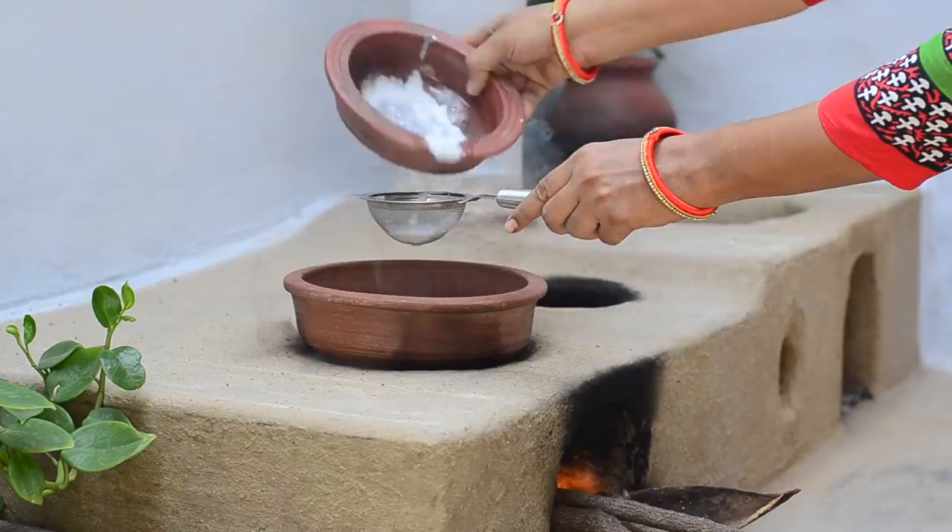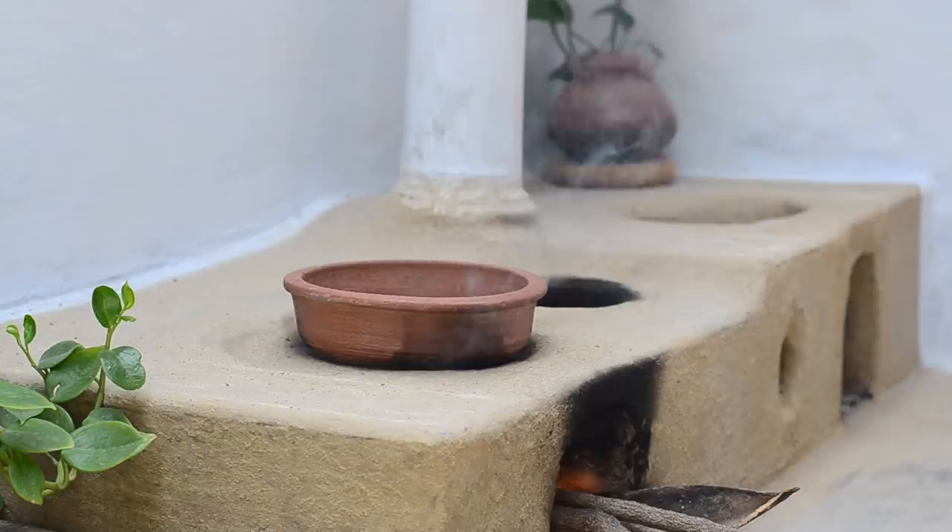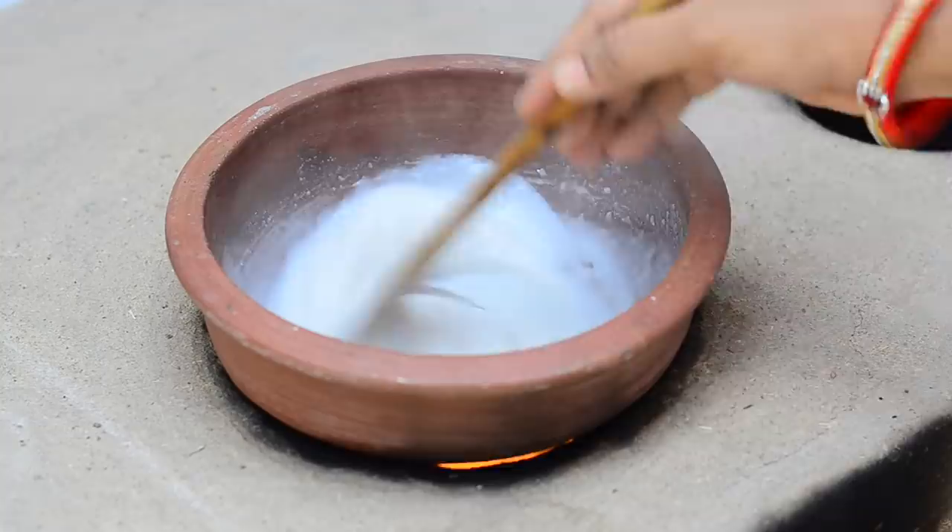Now heat the mixture on low to medium flame. The mixture will start thickening very soon. Make sure to stir constantly or often to prevent the mixture from sticking to the bottom of the pan.